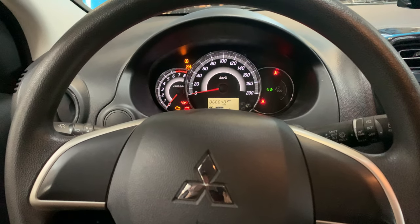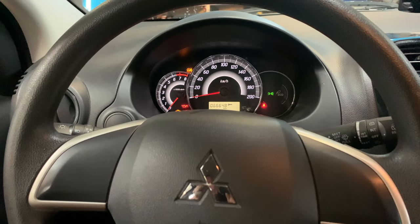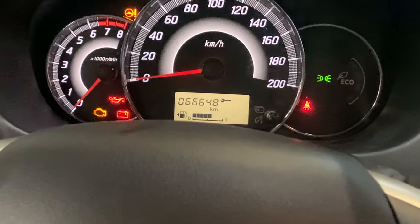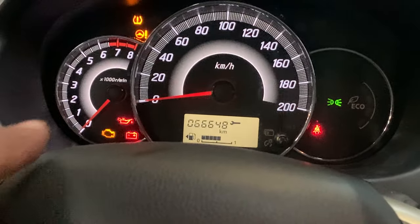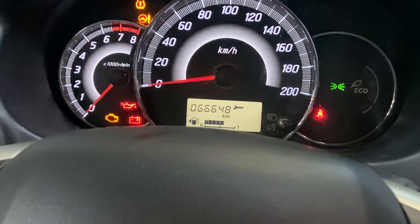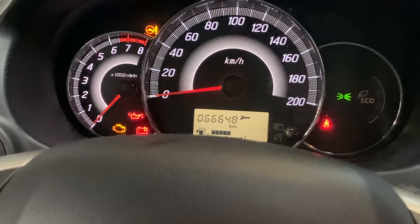Welcome back to Service Reset My Car. Today I'm going to show you how you can reset the service indicator of a Mitsubishi Space Star — this one is a 2017. I'm going to show you in this short video how to get rid of the wrench indicator.